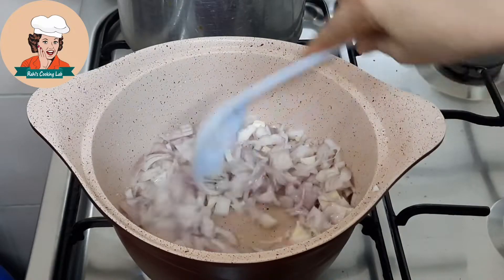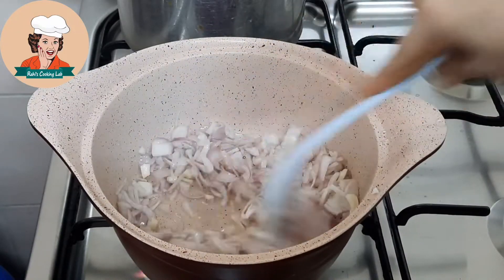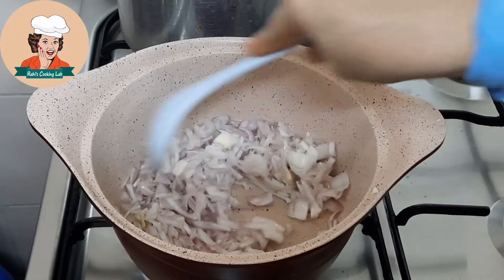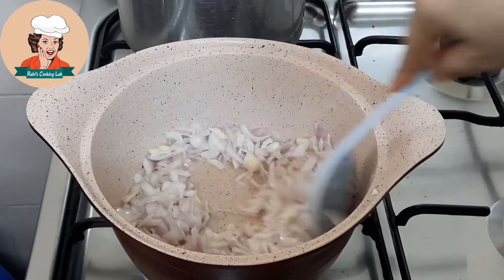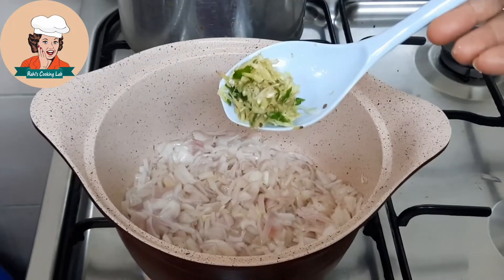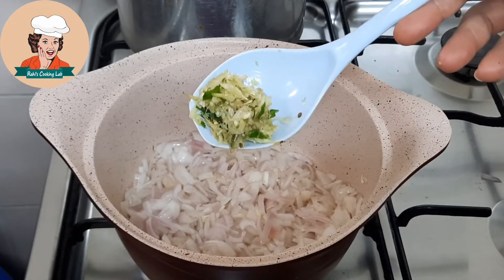We have already cooked with the semi. We have to add a little bit. We don't have to add a little bit. Add a little bit of this. Add 1 teaspoon of ginger. Add 2 tablespoons of parsley.